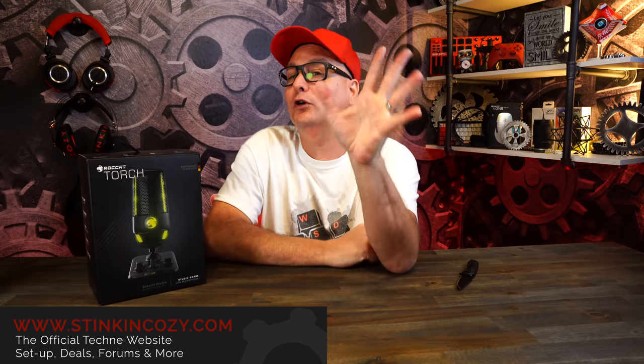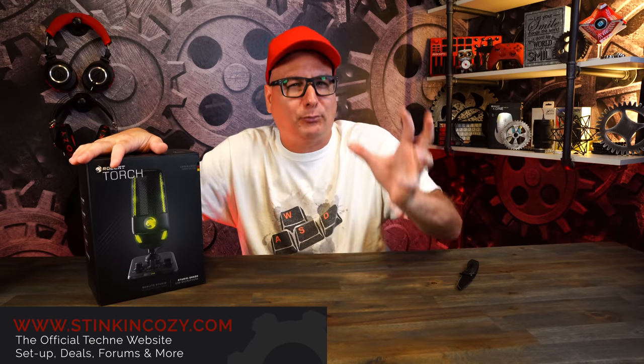Today we're going to take a look at the new microphone from Roccat — the Roccat Torch. If any of you have been here before, you know how I go about my microphone reviews: just raw, straight to the point. Because if we're buying a USB microphone, we want it to be simple — take it out of the box, plug it in, and get great audio quality. We don't have to be engineered to get great sound. So that's how I'm going to go about this.